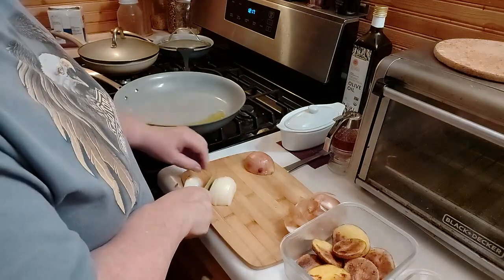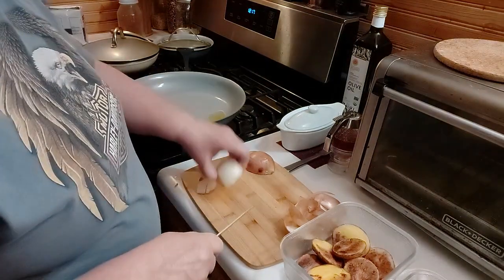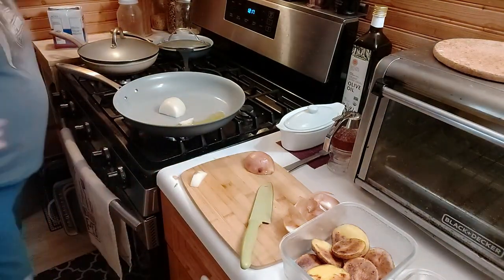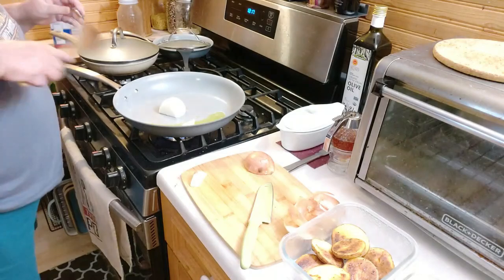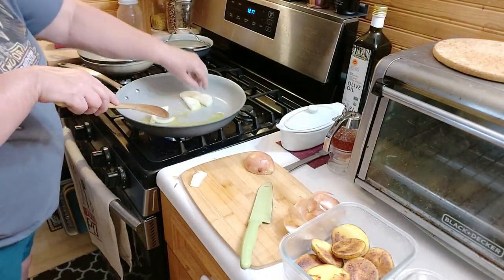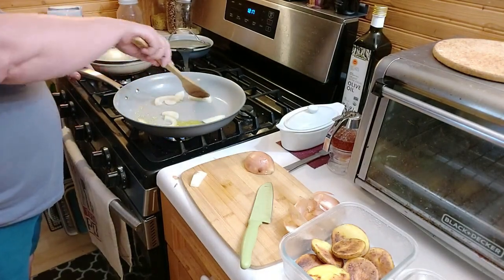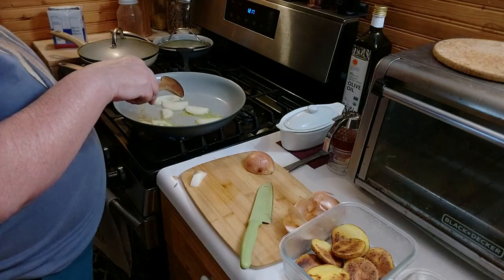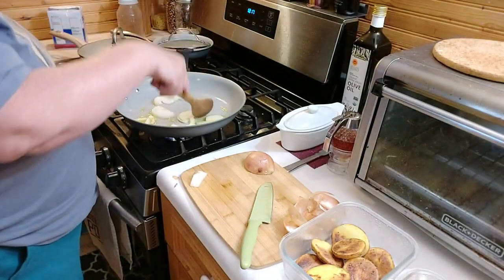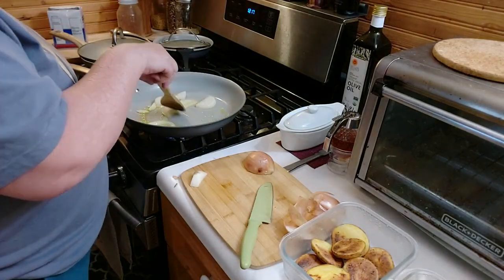And I got a new skillet — I might as well use it to see how it's going to work. These are hard anodized ceramic. I think the anodized is on the outside and ceramic is on the inside. It's Tramontina.